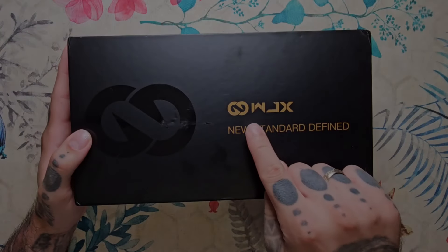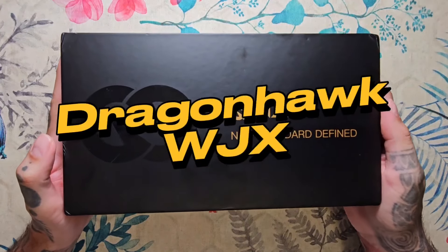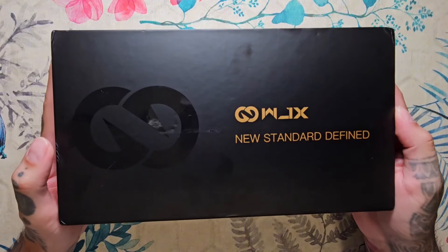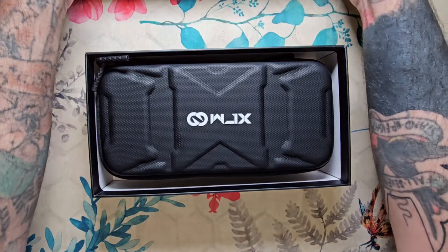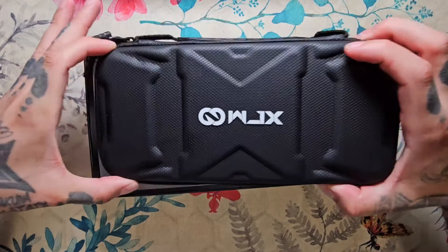¡Bienvenidos! En esta ocasión os presento la WJX de Dragonhawk, una maquinita que está muy pensada para principiantes y para niveles avanzados. Lo primero de todo es hablar de su estuche.